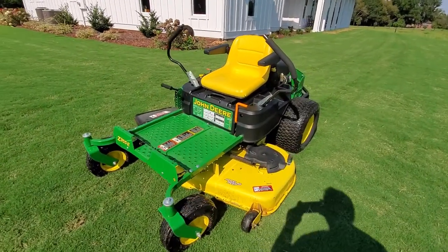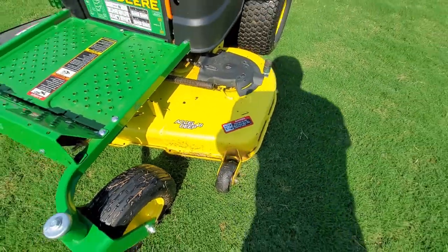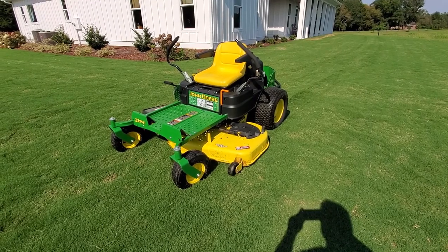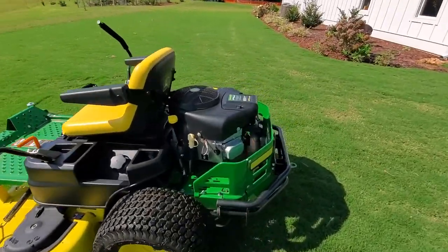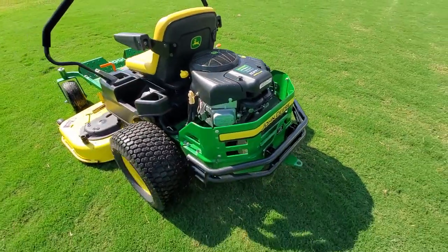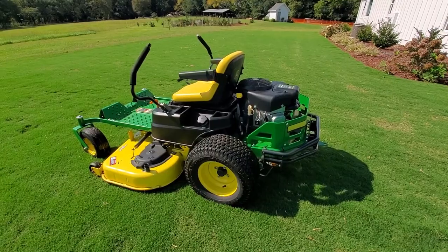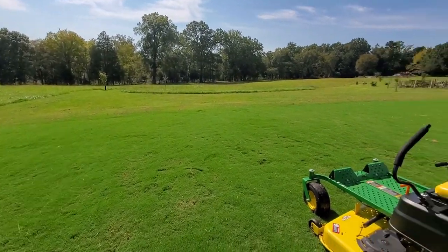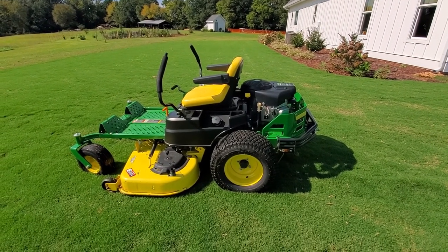This is a Z355E. It has the XL 48-inch deep deck on it, which is really good. The deep deck helps bring the grass up and create more suction to lift it. It has the 22 horsepower Briggs and Stratton engine on it, and that's been plenty of horsepower. We haven't had any trouble with it bogging down or not being able to cut some pretty tall grass. Around the house we have Bermuda, and out in the field it's fescue and whatever other grass and weeds grow out there, and it's handled everything really well.